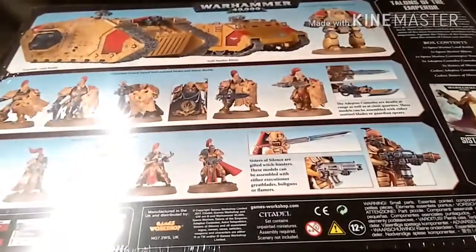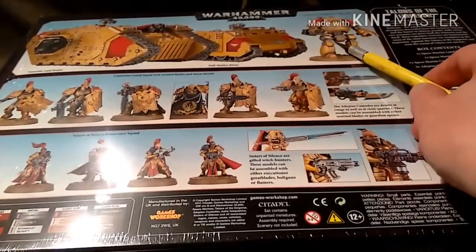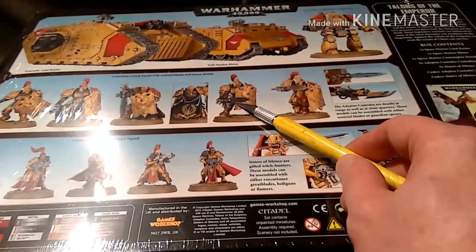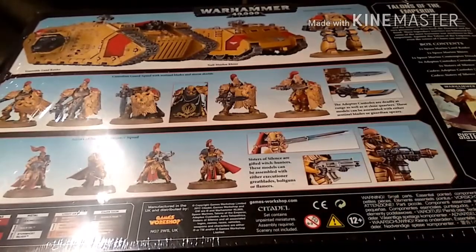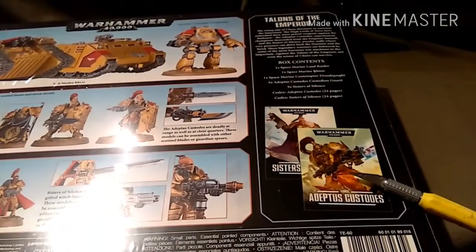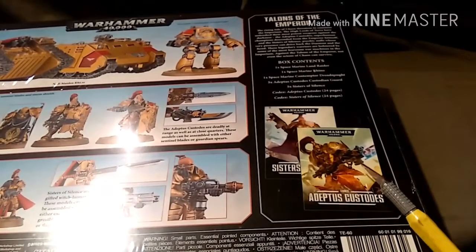I can just flip that over and see what's inside. So we have a Venerable Land Raider, a Null Maiden Rhino, a Venerable Contemptor Dreadnought, 5 Custodian Guard and 5 Sisters of Silence. You also get Codex Sisters and Codex Custodes. These are for Warhammer 40k, not the 30k.